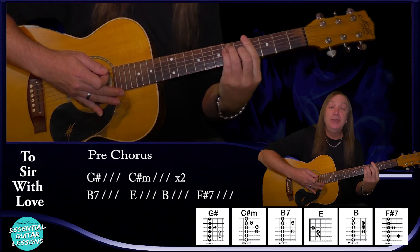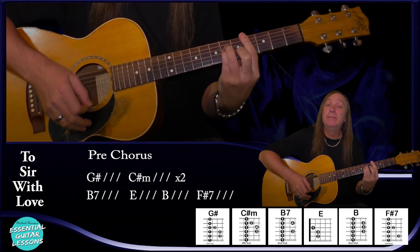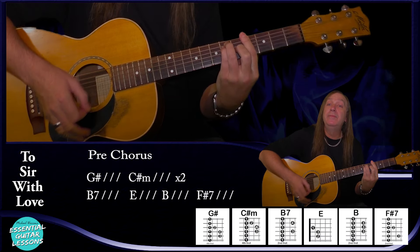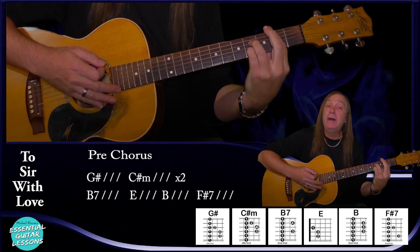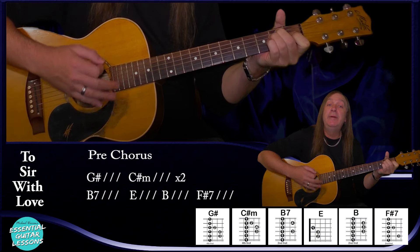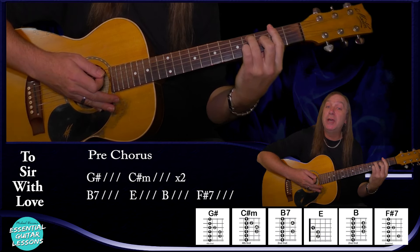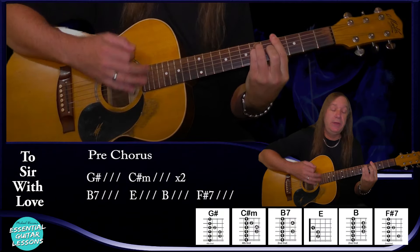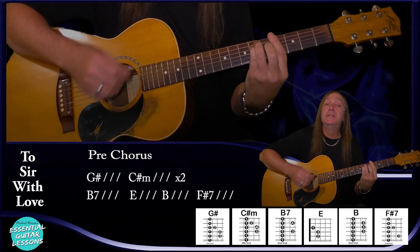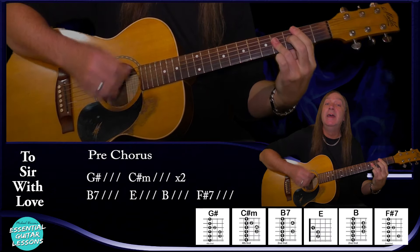Now let's jump into the pre-chorus: we go to our G sharp for a bar, C sharp minor for a bar, back to G sharp for a bar, C sharp minor for a bar, then B7 for a bar, E for a bar, B for a bar, and finishing the pre-chorus on the F sharp 7 for a bar. It's a little bit harder — we've got a few more bar chords in there: G sharp, C sharp minor, G sharp, C sharp minor, B7, E, B, and F sharp 7.